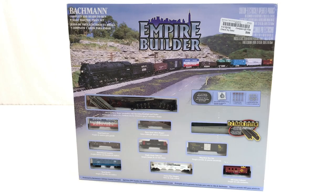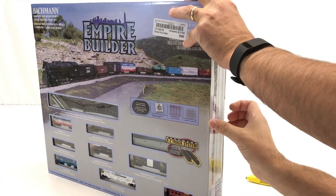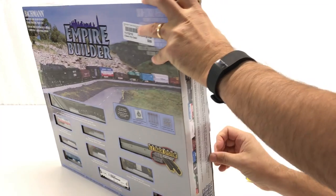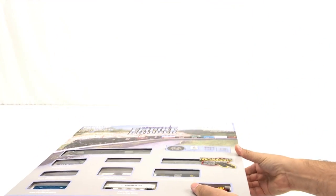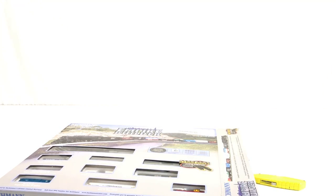I used a 25% off coupon to get this, so we're going to open this thing up. It looks like it's already been opened — probably a return. That's what I'm guessing. Let's find out.